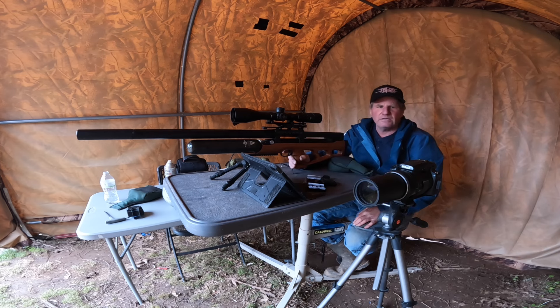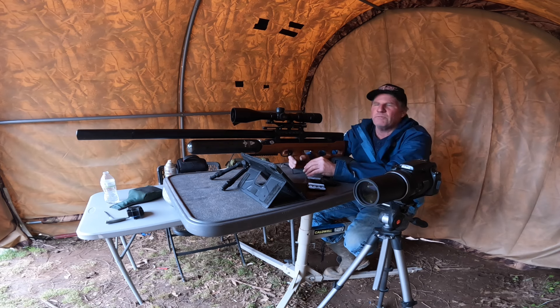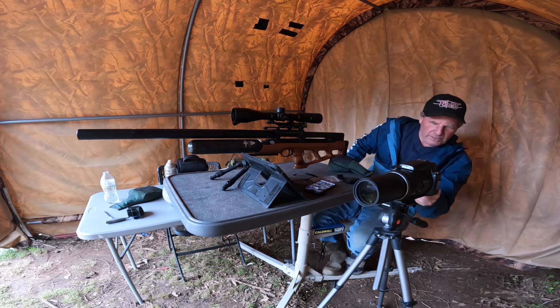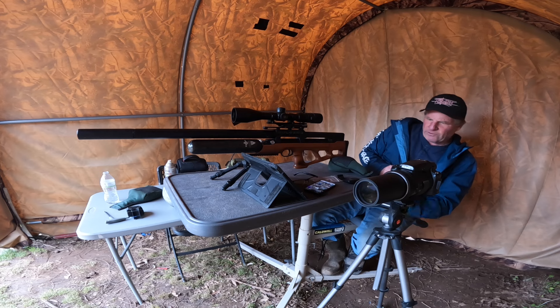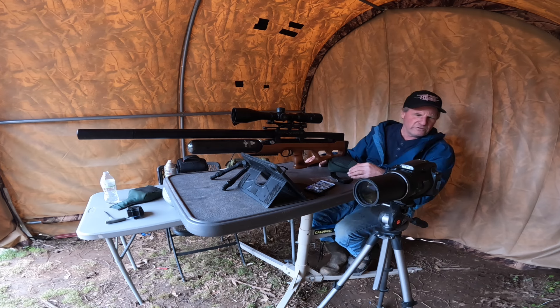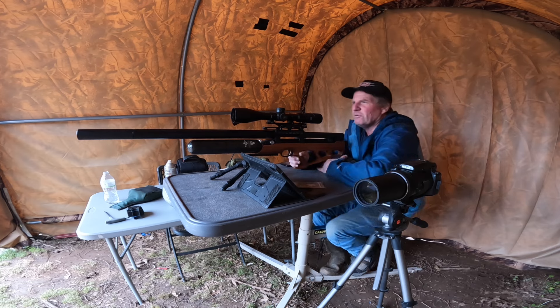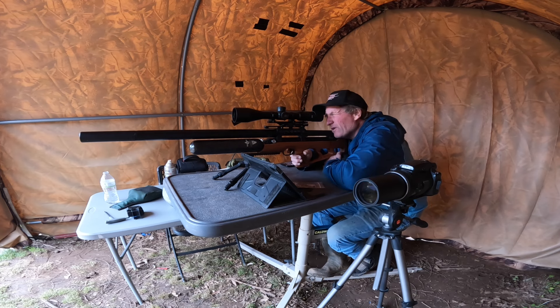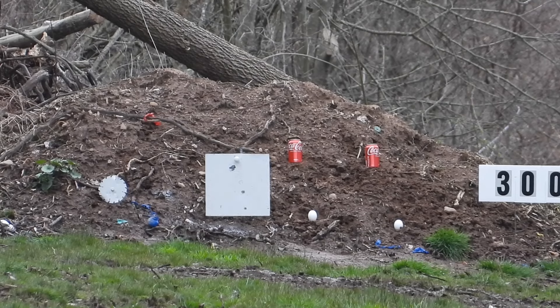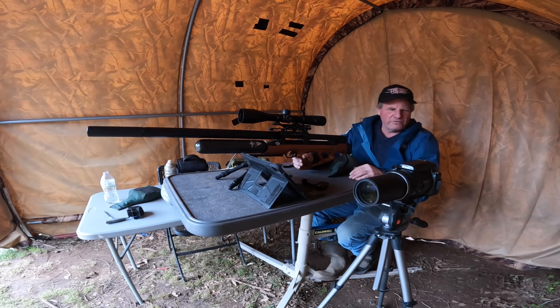Let me get the big camera going. I'm going to ring that 12x12 piece of steel first. If I'm pretty close to center then I'm going to go right for a can. We're going to ring a piece of steel at 300 yards. That's where I want to be — dead center. Let's take a shot at the can next.